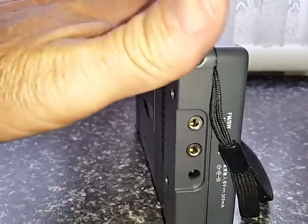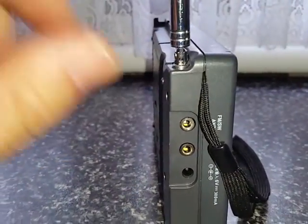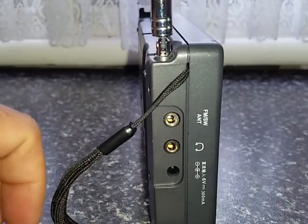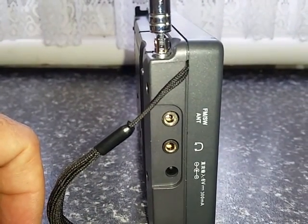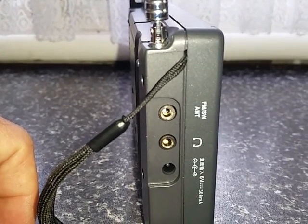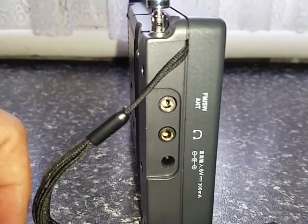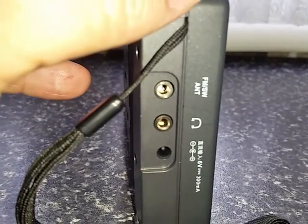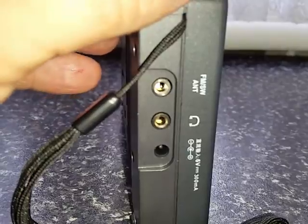On the back of the radio there's a tilt stand and your battery compartment which takes four AA batteries. On this side of the radio you can see there's a little lanyard, an FM/shortwave antenna connection, earphone connections, and an external 6-volt connection. You'll notice that the centre pin is positive.